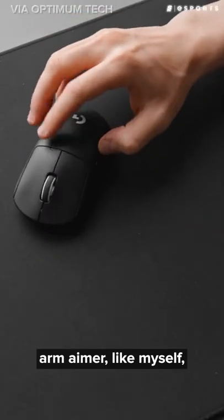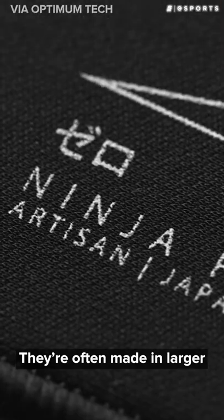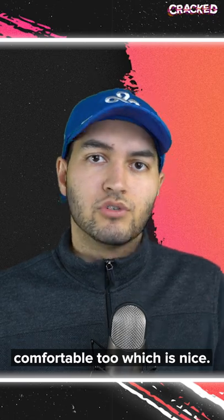But if you're more of a low sense arm aimer like myself, then I recommend a soft pad. They're often made in larger sizes than hard pads, and the extra surface area is crucial if you use your forearm while aiming. They're typically more comfortable too, which is nice.